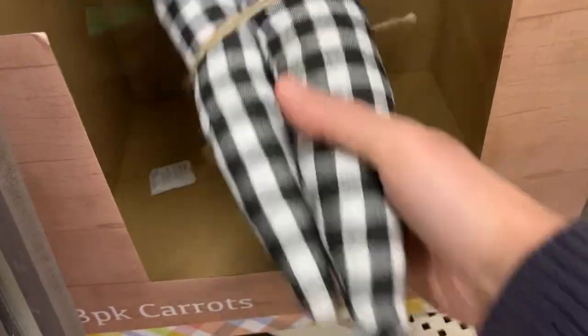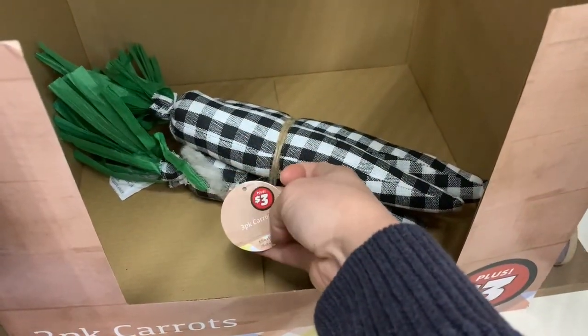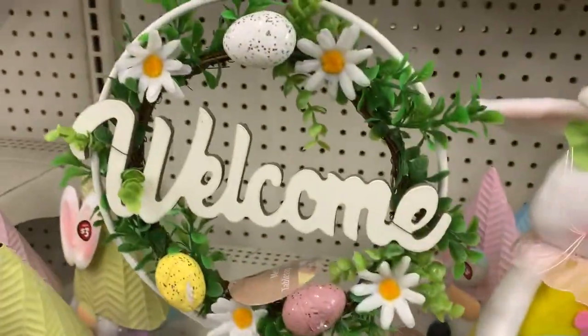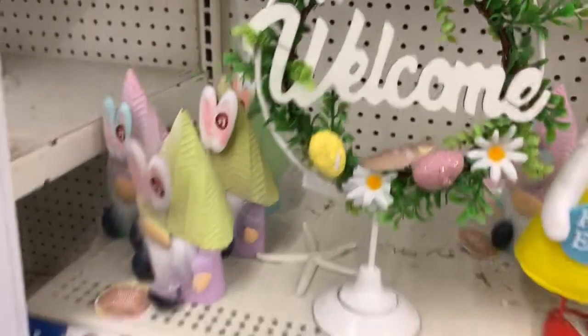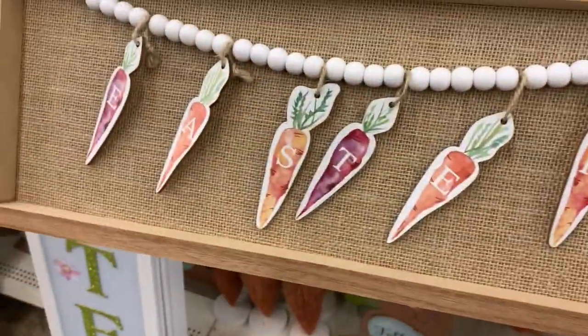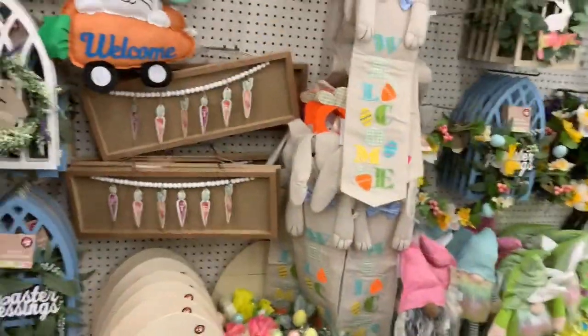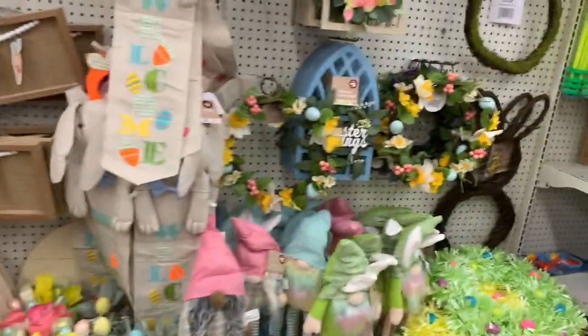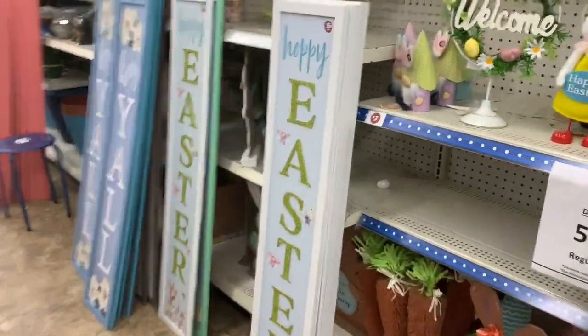I found these which I'm not gonna get but they're cute. These are a dollar fifty — I'm thinking of this one because I can take the wreath off and do my own thing. I'm also thinking of this one because I can take the carrots off. The other location had some of the same stuff but also different stuff.